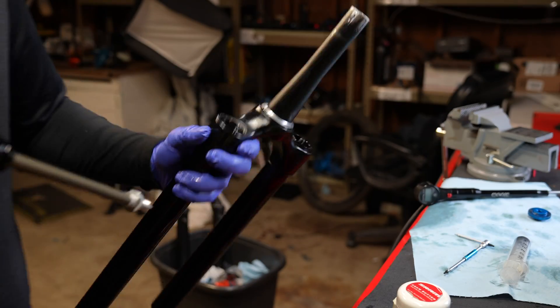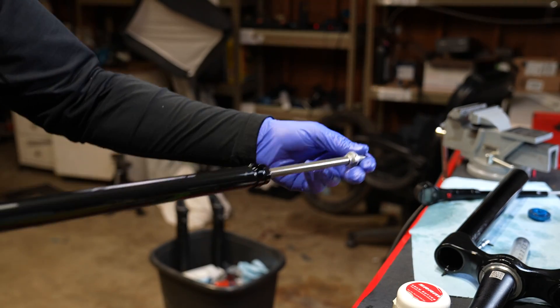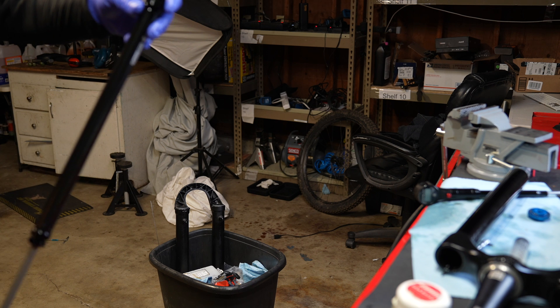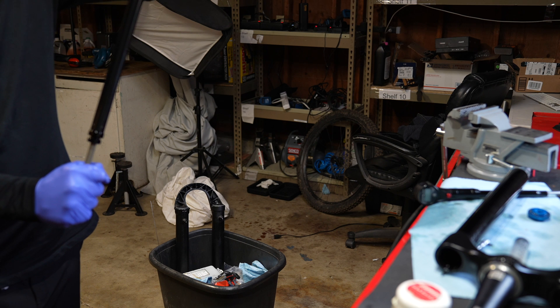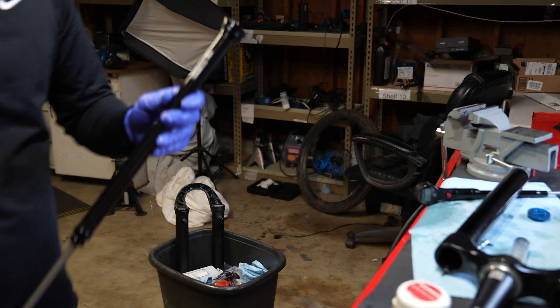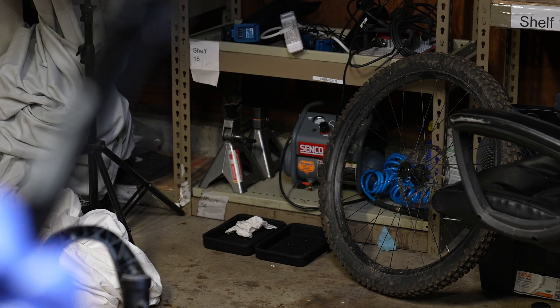The damper assembly will pull out of the fork — it's a really cool compression assembly, probably my favorite to work on because it's extremely easy and you can do it at home with no special tools. The reason we put compression oil in the lower leg of the compression side is that this cartridge can bleed itself. It has a little hole in it — it's absolutely the best design on the market because you're not contaminating lower leg fluid with damper oil, and this thing self-purges.